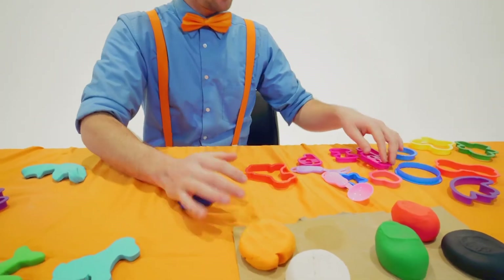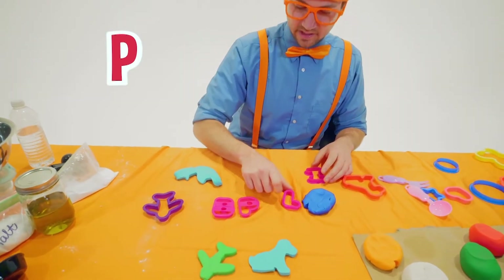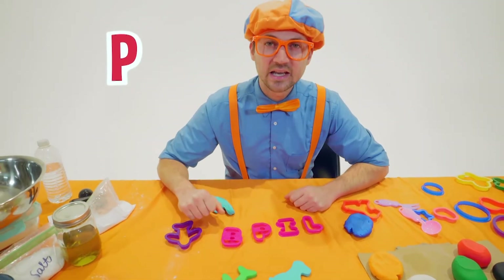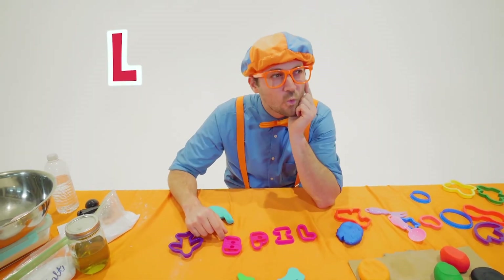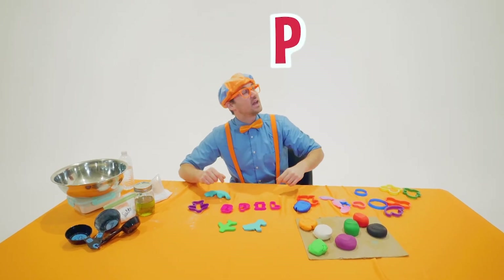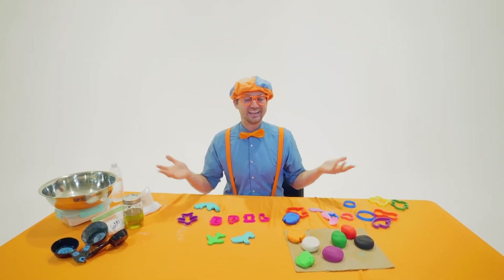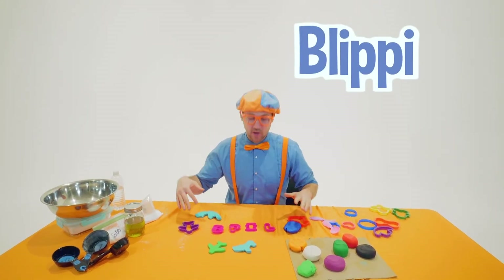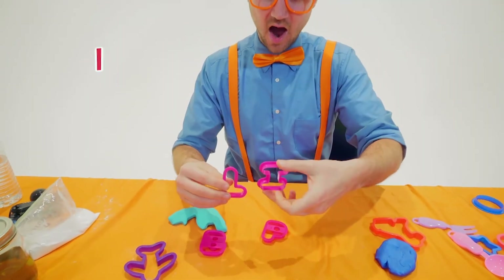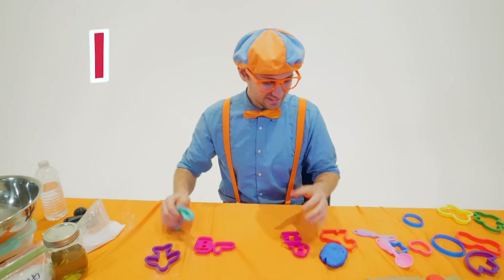I think we have some letters over here — we can spell something out. Looks like we have a B, a P, an I, and an L. What word can you think of that uses those letters? A B, a P, an I, and an L. I know — my name! Blippi! We can actually spell my whole name with just these four letters. We would go: B, L, I, two P's, and then another I.